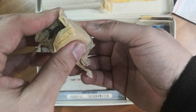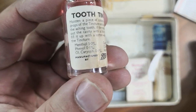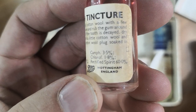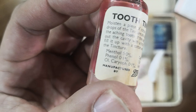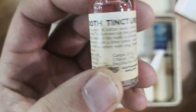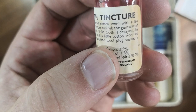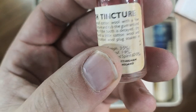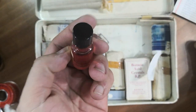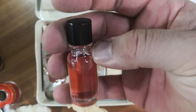Tooth tincture — manufactured by Boots, Nottingham. I'm not sure if the stuff inside is still intact or leaking. Instructions: moisten a piece of cotton wool with a few drops of the tincture and draw it around — pack out the cavity with a little cotton wool plug soaked in the tincture. So it's like clove oil. No expiry date.